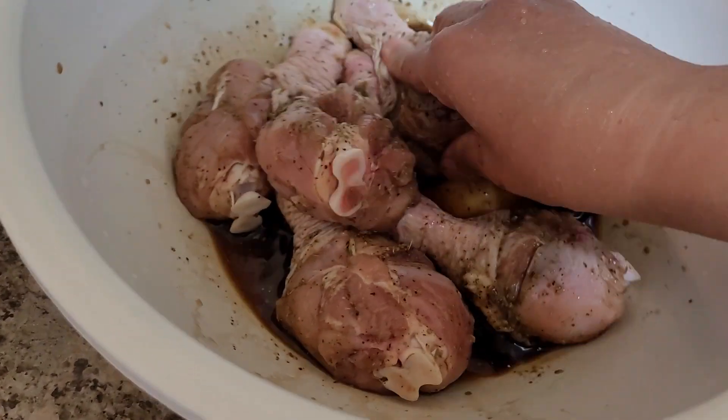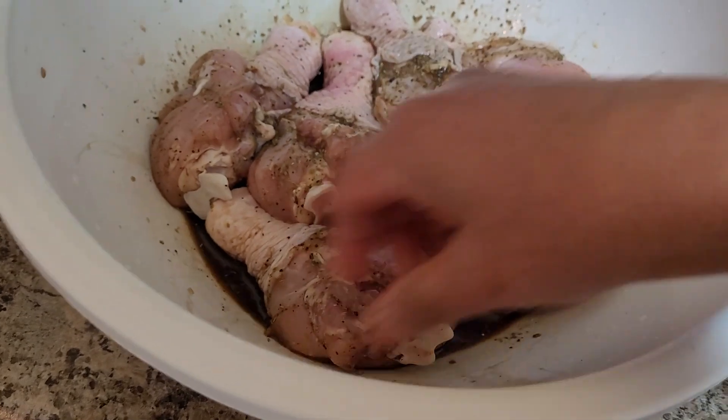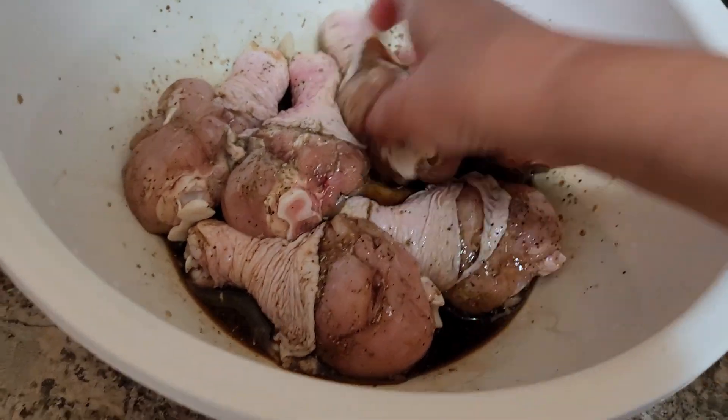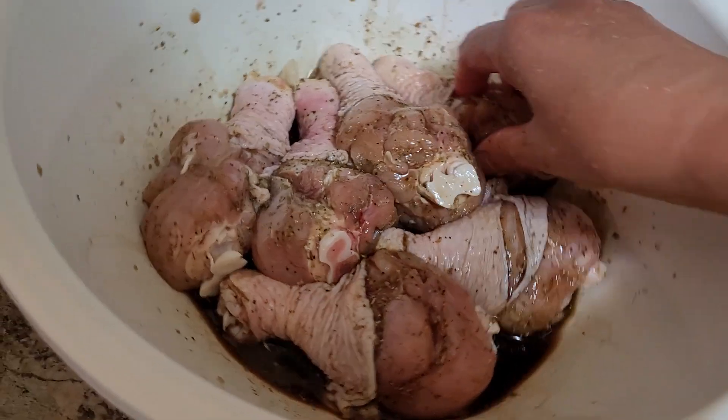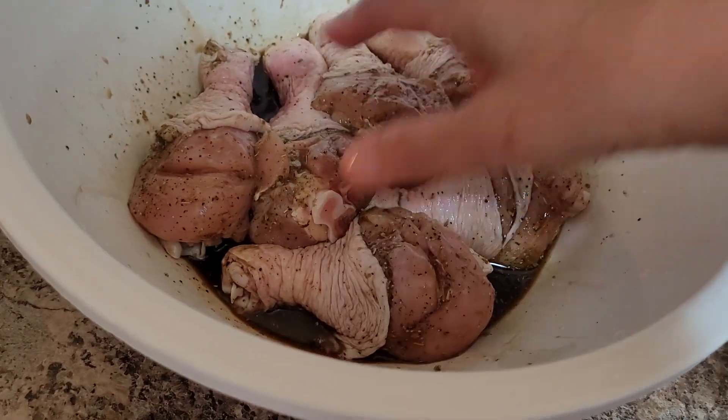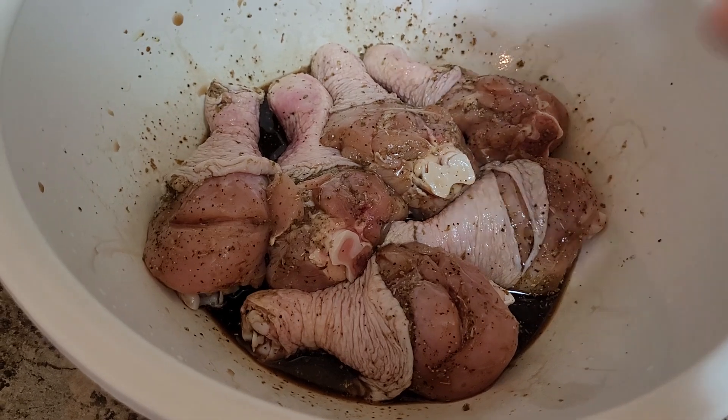Set this aside for maybe 10 minutes — or even 5 minutes would be okay if you don't need to marinate that long. And then I will just wash my hands.